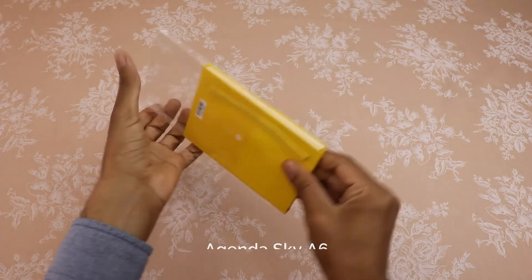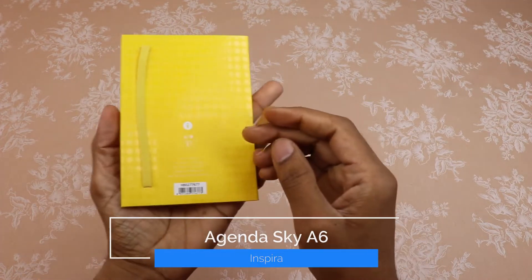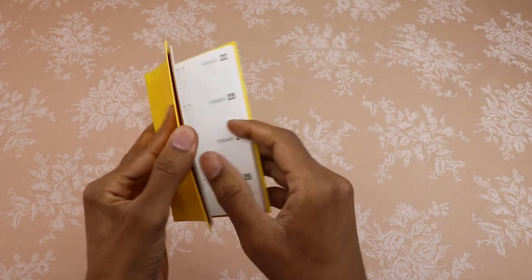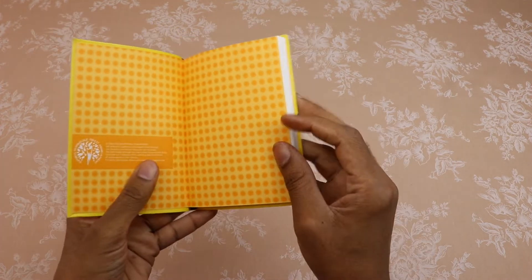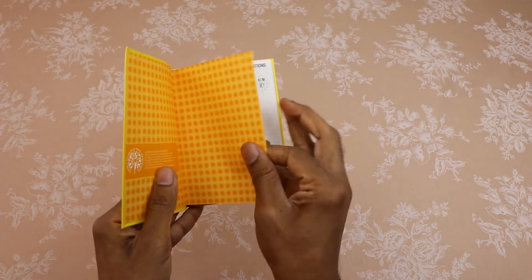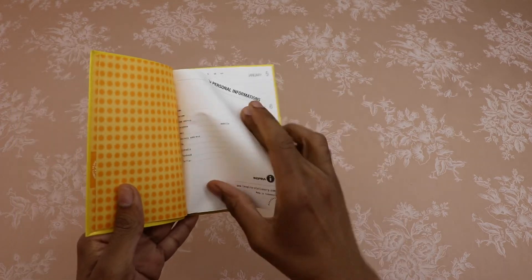Please watch this video till the end. The matte laminated cover weighs about 300 grams per square meter, and it comes with a special spot UV treatment. This agenda contains 48 inner sheets of wood-free paper natural white, 80 grams per square meter.